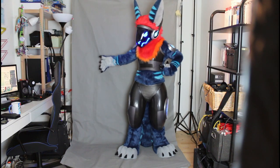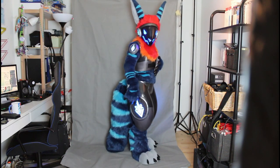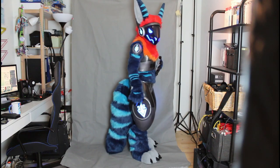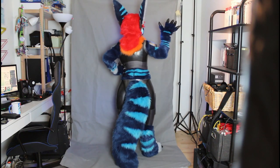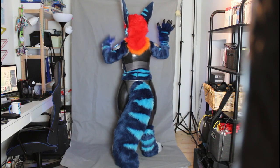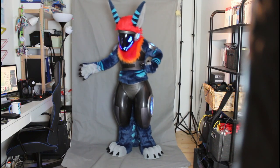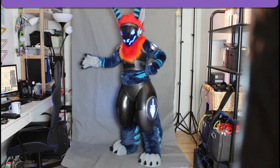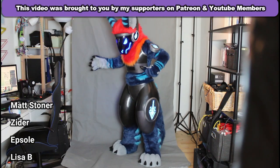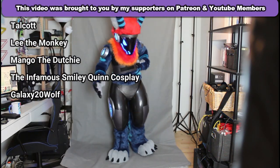And there you have it — that's how I suit up in my protein fur suit. It takes a while and a lot of work to get into it. I can't really walk that well in it, if you were going to ask. Thank you so much for watching, and I have videos on how I made this whole thing, so feel free to check that out.